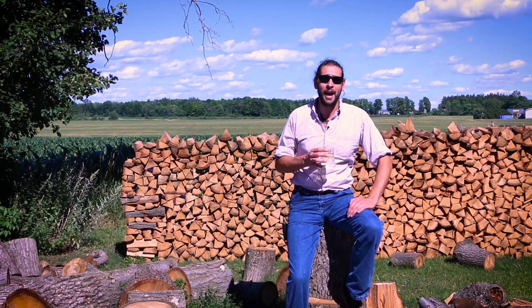This week I'm not chopping wood while I shoot Ask the Meadmaker because I've already done half a cord today, and a man has to draw the line somewhere.